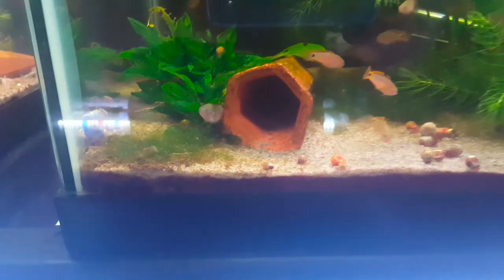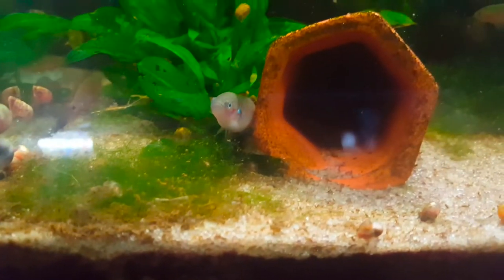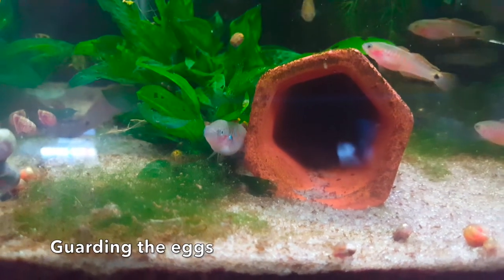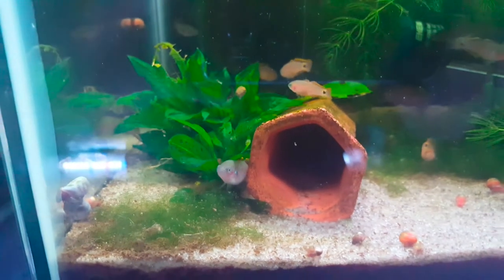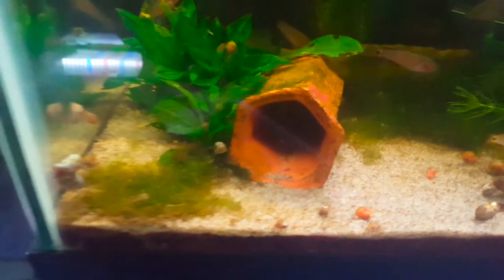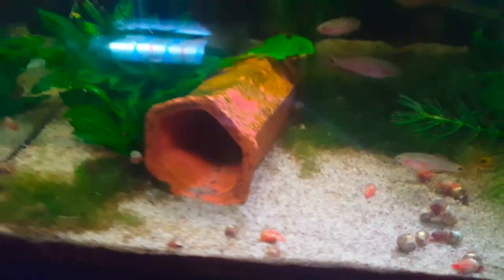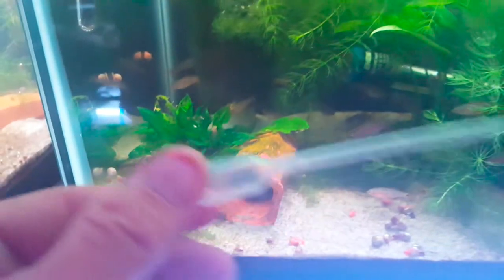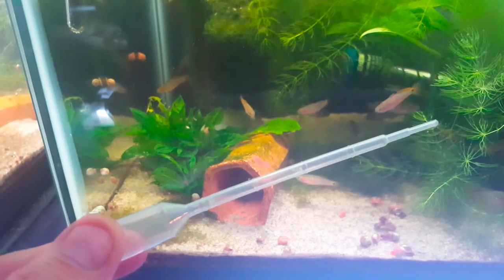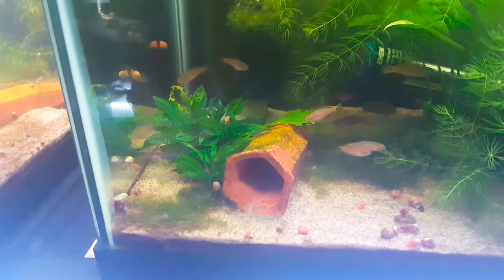Our peacock gudgeon eggs are in this cave. You won't be able to see them in here because I don't have a light, but there is a male that's holding the eggs and what we're going to do is get those out. Because the eggs are in here and this cave has a closed end that also gets very narrow at the back end, we are going to have to get the eggs out using a dropper like this — a pipette — to basically suck the eggs out while the cave is submerged underwater.